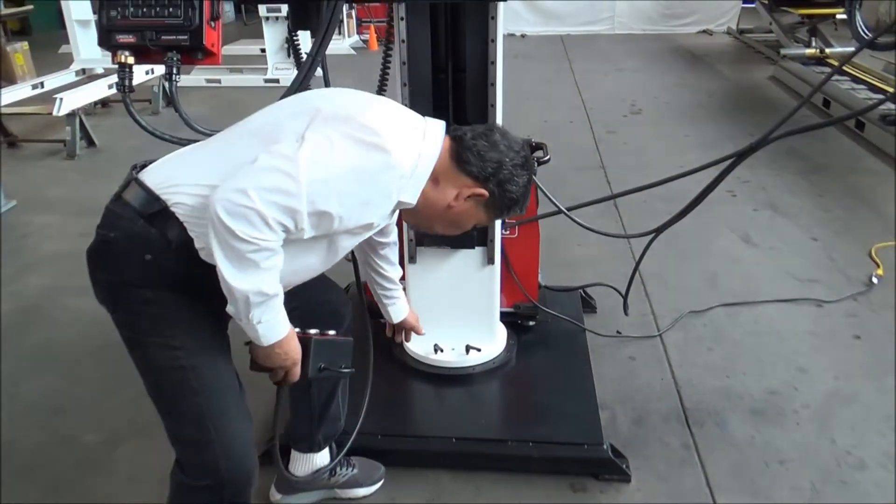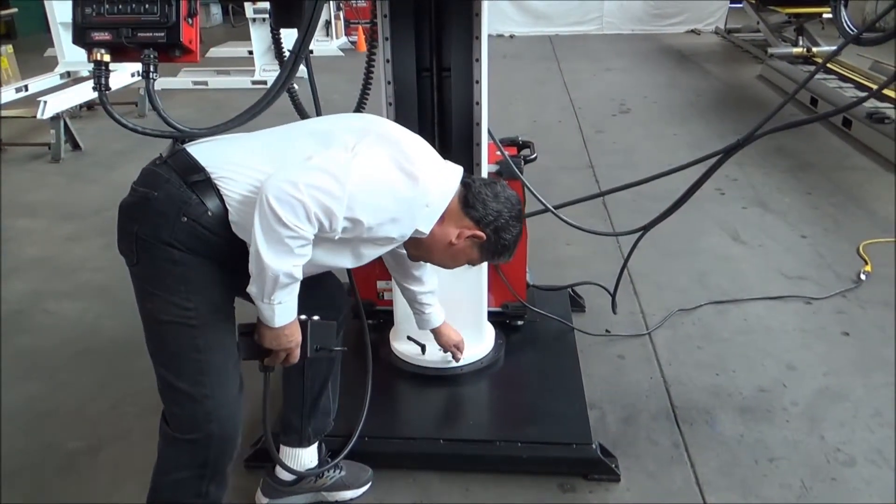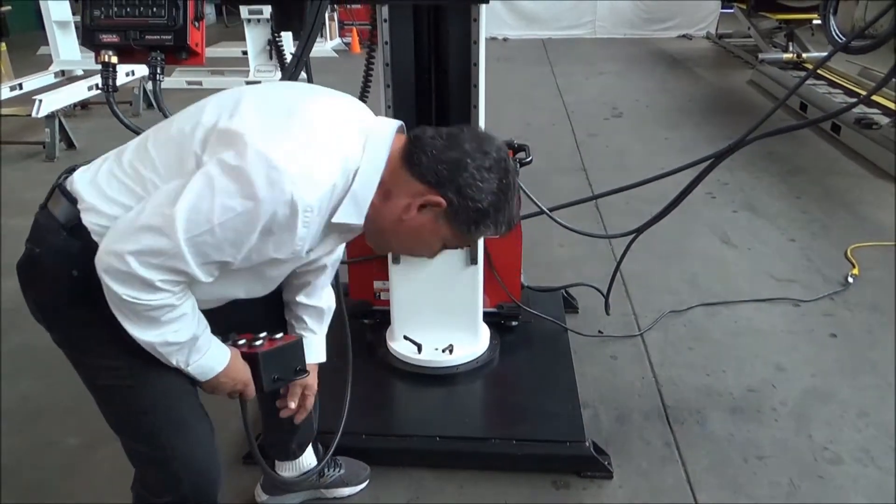We can lock the boom in different positions with these two brakes, and now you lock it in for your setup.